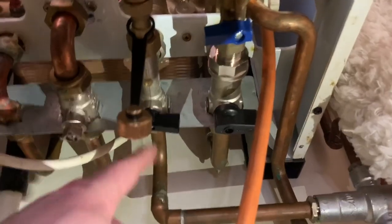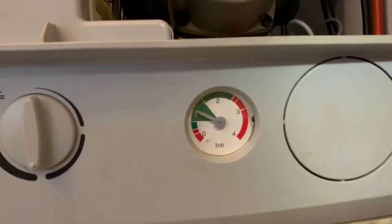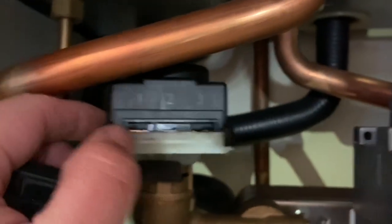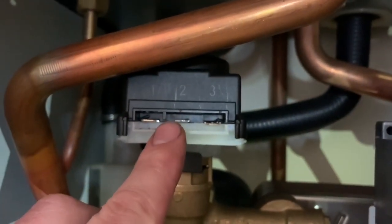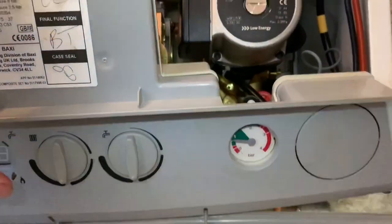After this, open up the isolation flow and return cocks and repressurise the system to about 1 to 1.5 bar. Next, attach the motorised connection block head back onto the motorised head — there is a correct way of doing this. As you can see it is already notched out, so make sure you get it the correct way to prevent damage. After you've done this, you have replaced the divertor valve on your boiler. Then turn the electrics back on and recommission the boiler.